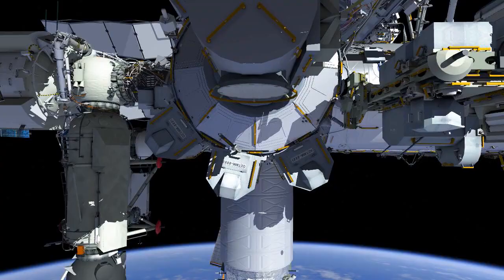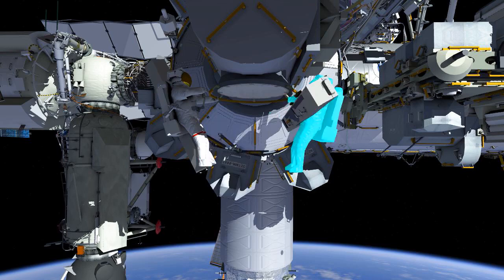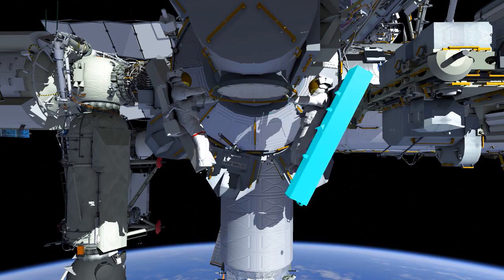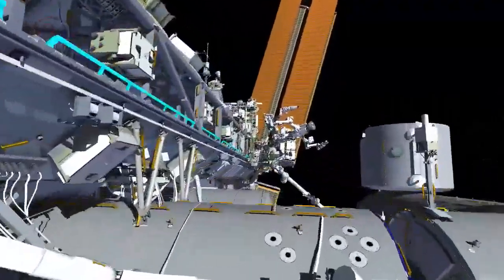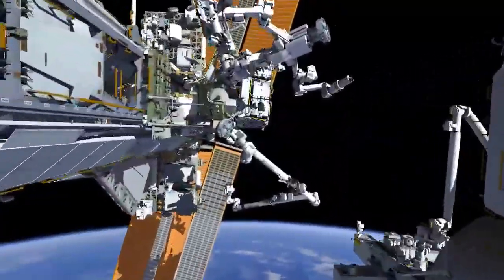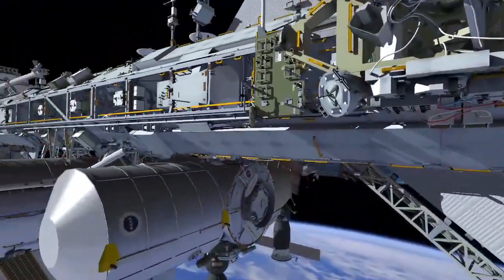For US EVA 71, EV1 will egress the joint airlock first. EV1 has the red stripes and EV2 the white suit. EV2 will pass out the two strut bags containing structure to support new solar arrays. EV2 will then head out to P1 where he will install the anchor hooks for the crew's safety tether.